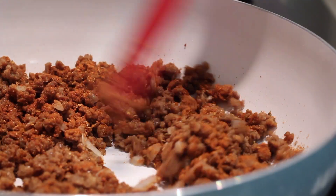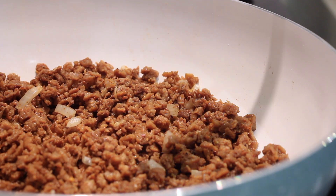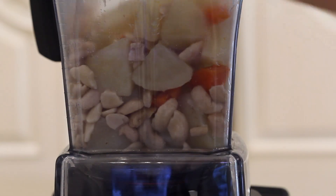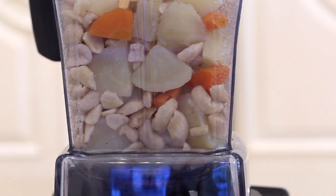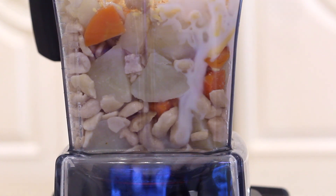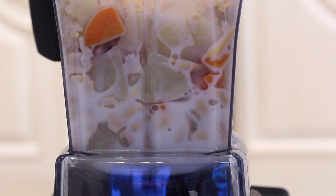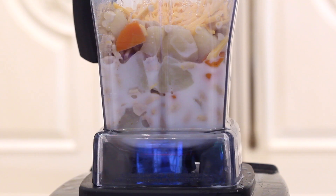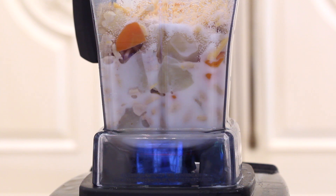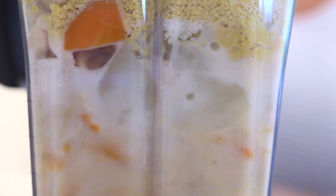Once everything is soft and done boiling, we can add that into a high speed blender. I'm also going to add a little bit of vegan cheddar cheese shreds — this is optional but I like to do it. Then we're going to add in some non-dairy milk. I'm using unsweetened original almond milk. Make sure it's unsweetened and unflavored, otherwise you'll end up with vanilla-tasting cheese. We're going to add some salt because cheese is salty, and nutritional yeast. I usually start with about half a cup of almond milk and then add more as I go.